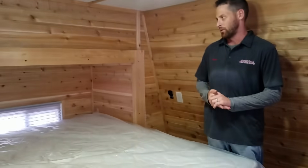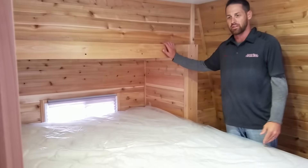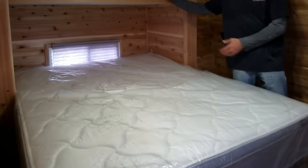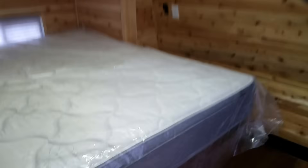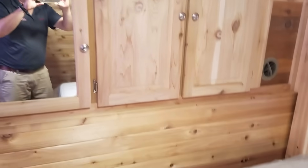Now, upstairs — this was always a problem in the past: the bed would take up all the space if you had a bed up here. Now we've got this nice smaller slide-out to slide the bed out of the way. It's actually going to allow you some space to walk around, and there's some space left over for cupboards and a mirror for getting ready in the morning.